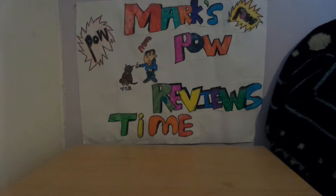Hey guys, it's Mark from Mark Powell Review Time. I'm going to do a quick review on the B&M Morph Drones.